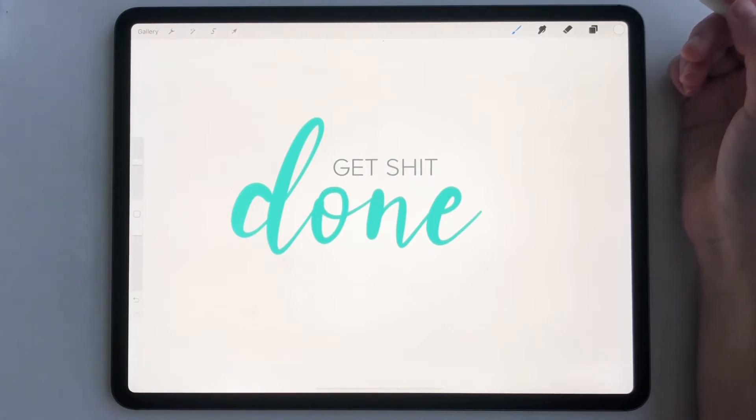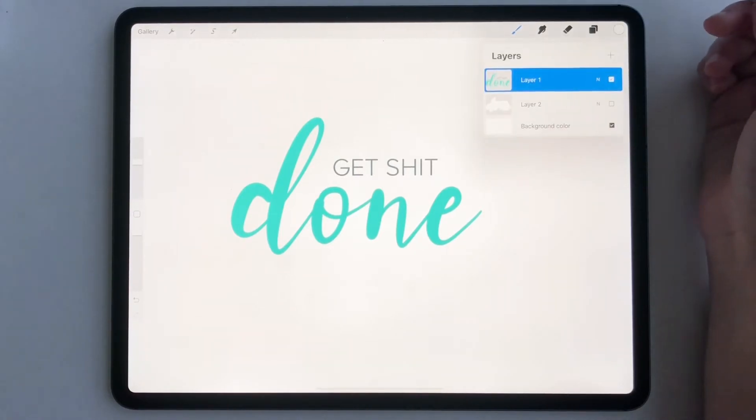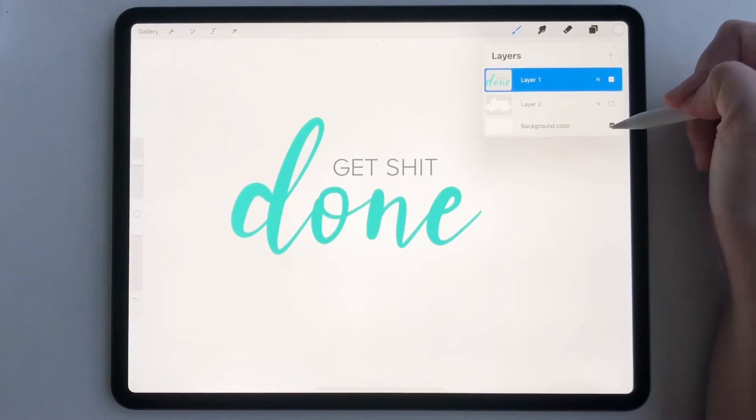Draw whatever artwork you want to become a sticker. Now what we're going to want to do is go to our layers panel and uncheck our background color so our background will be transparent.